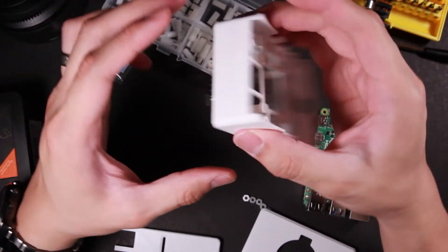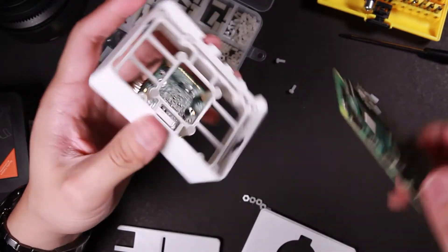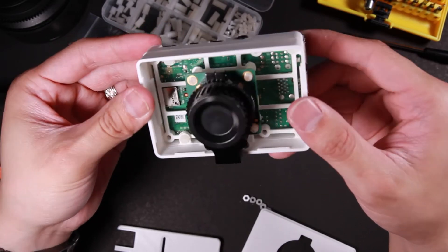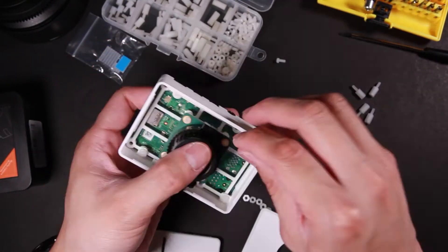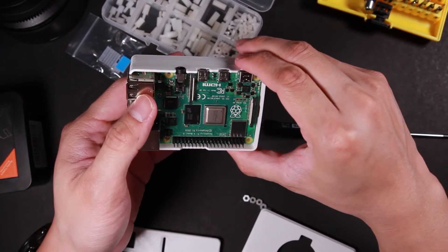The camera module is on, and now I can finally put my Raspberry Pi on — and it should fit. Yeah, definitely. It fits perfectly. Though it looks like my screw is not long enough.